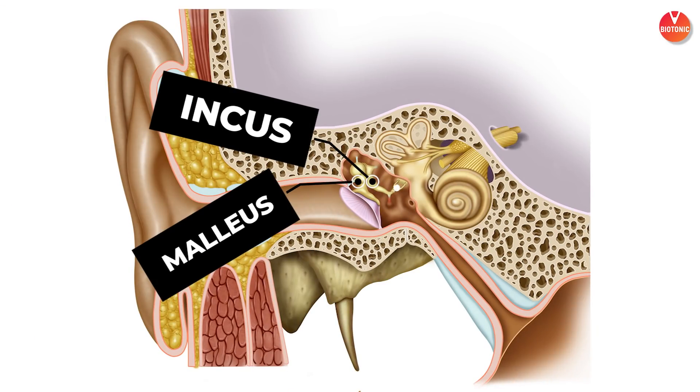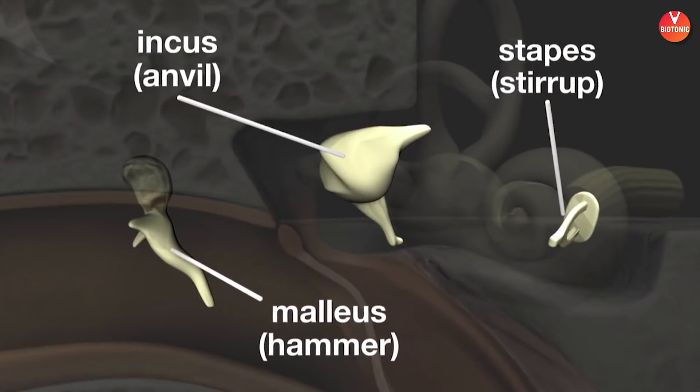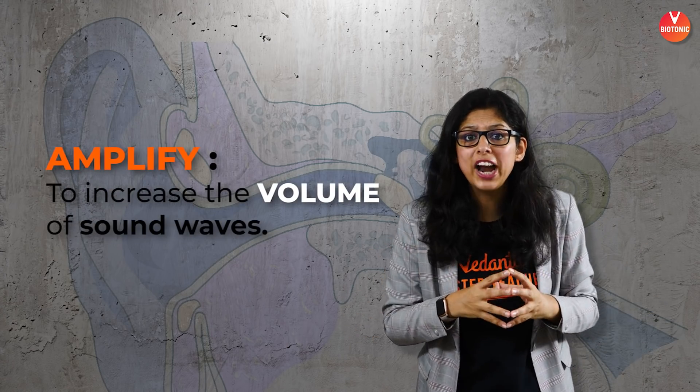When the sound waves hit the tympanum, it transfers those vibrations to the middle ear. There are three really small bones called ossicles present in the middle ear. The ossicles are the malleus, the incus, and the stapes. The malleus is hammer-shaped and is attached to the tympanum, followed by the incus, followed by the stapes. The incus is anvil-shaped and the stapes is stirrup-shaped. The stapes is finally connected to the oval window. The function of these three small bony ossicles is to amplify the sound waves — to increase the volume. The stapes is the smallest of the three.